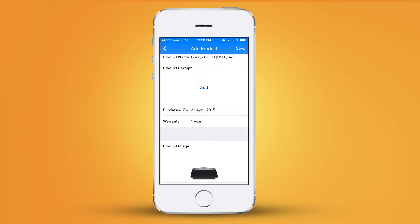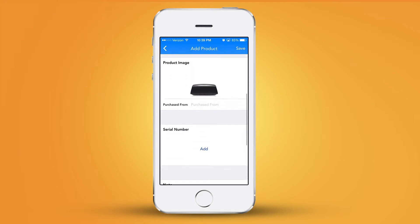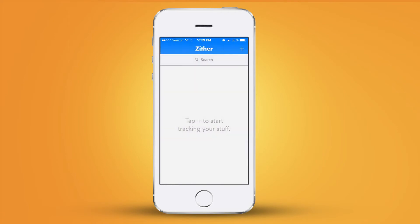It says I purchased it today as they're recording this video, but I actually purchased it according to the receipt on July 15th, 2014. I can just click done and it changes it there. That warranty has not expired. I can also add the serial number here and take a picture of the receipt, which I'll do a little bit later. All you've got to do is click Save and it adds it to your home screen just like that.